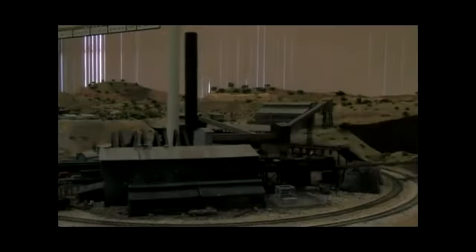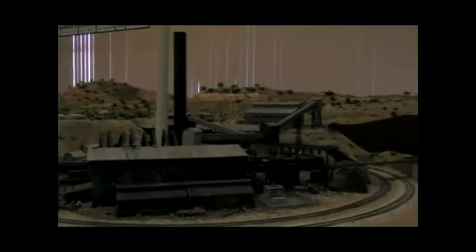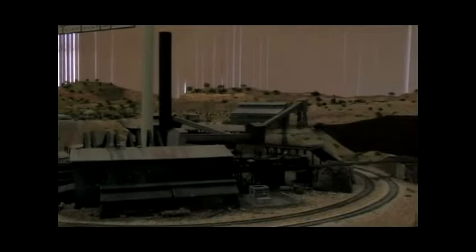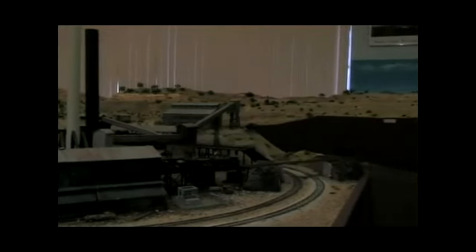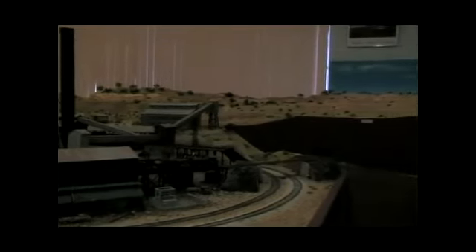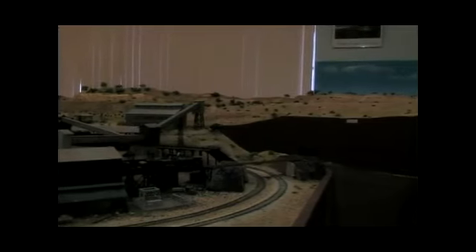My name is Bob Lanning. I'm here to tell you about making a train diorama in HO scale. This diorama is very historic because we show the original railroad, and you can see the overlapping areas we have here. We have the narrow gauge and then the later standard gauge railroads that were built about 1915 to haul the ore down after the narrow gauge had closed down.